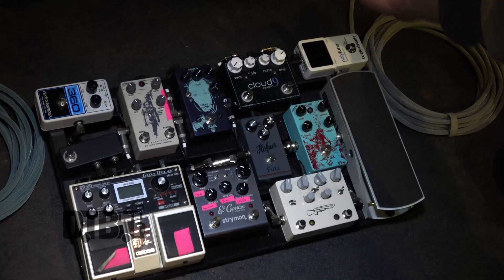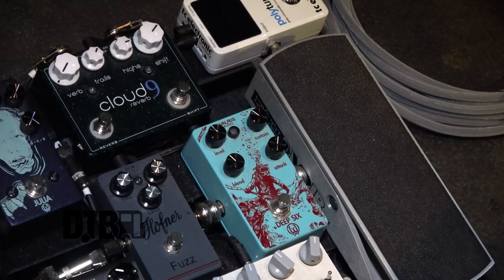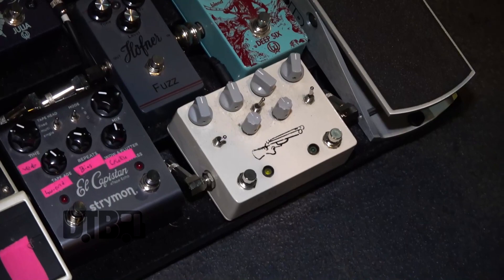This is my pedal board. I've got it all on a Pedaltrain PT-1. It starts going into the Polytune on the front end. From there, going into my Walrus Audio Deep 6 compressor — it's an 1176-type clone. I love this thing. It's got this blend knob on here, which makes it super usable. It doesn't squash too much.